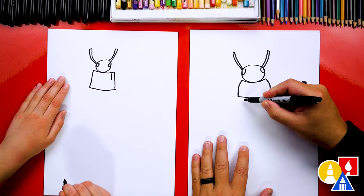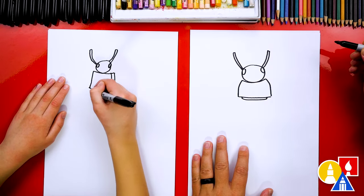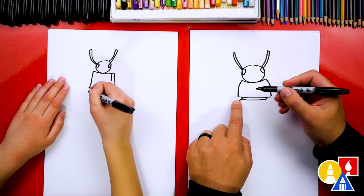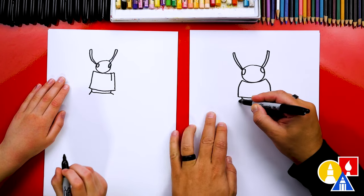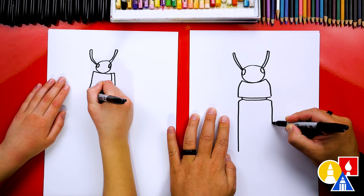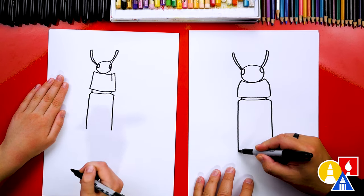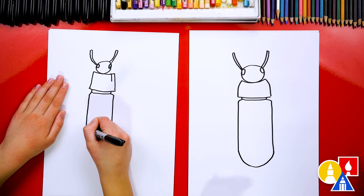Then let's draw the little connecting part. I'm going to draw a little curve that comes out, across and then back in. And then we're going to draw two little curves that come out to the edge of the thorax on both sides. Now let's draw two straight lines coming down — this is for the abdomen, the last segment of the body. And then down here at the bottom, we're going to curve down to the middle and then back up to connect to the other side.